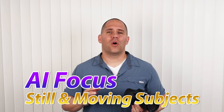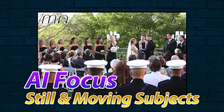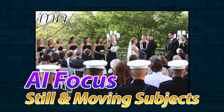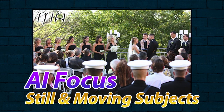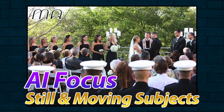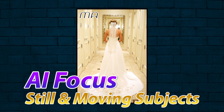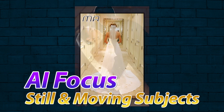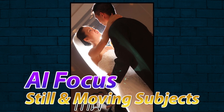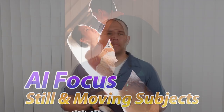The third focusing mode is AI Focus — it is a hybrid between One Shot and AI Servo. It is great for shooting events; when I did wedding photography I would use it. The camera identifies whether the subject is still, in which case it reverts to One Shot, or if it is moving, it goes to AI Servo. For example, a bride walking down the aisle, then stopping, then leaving the chapel, then dancing, then cutting a cake — great for subjects that start and stop moving.